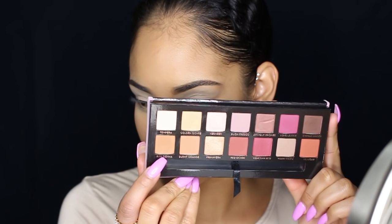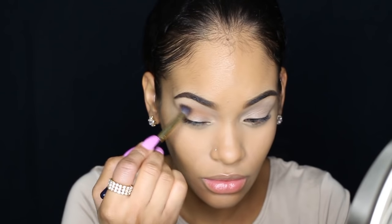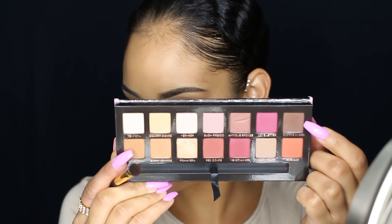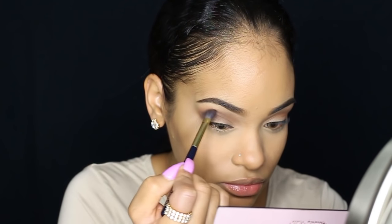Then I'm going into the Anastasia Modern Renaissance Palette and I'm using the shade Raw Sienna as my transition shade. Then I'm going into the color Cypress Umber and I'm going to be applying that in my crease and also on my outer corner.